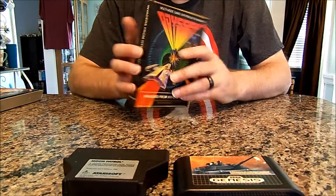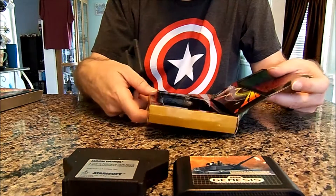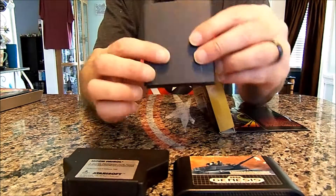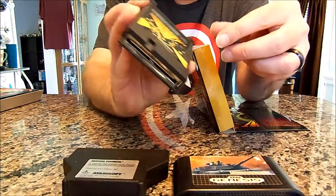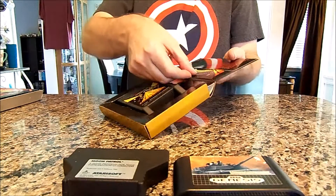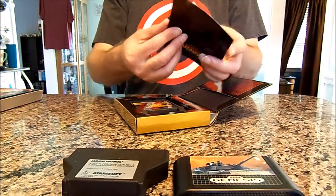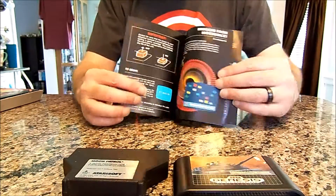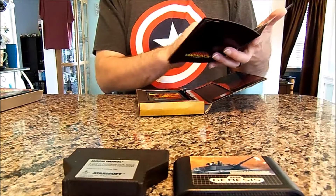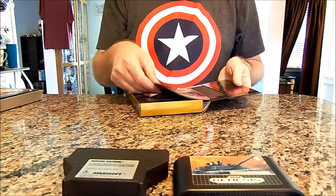Invaders from Hyperspace is in the box. I do like it when they're in the box — the boxes are a little flimsy, but it's okay. The cartridge has been played; you can see the scratch marks from it going in and out, but it's in really good shape. It also has the manual in the sleeve. These manuals are awesome with the color and the artwork — really good. It's a nice addition to my Odyssey 2 collection.